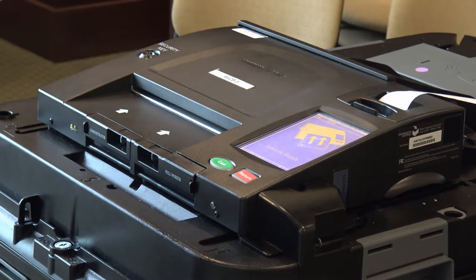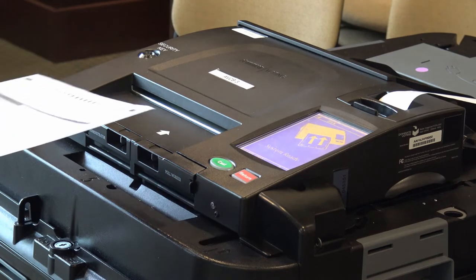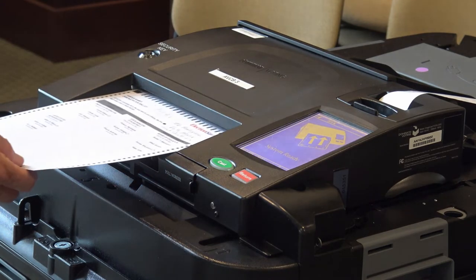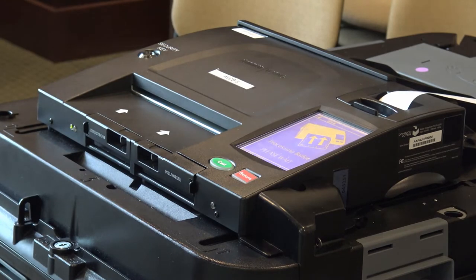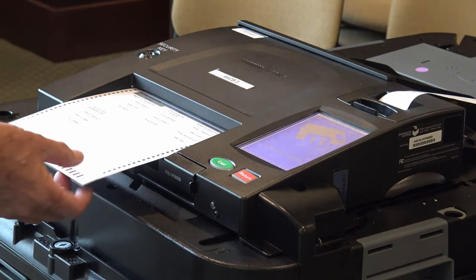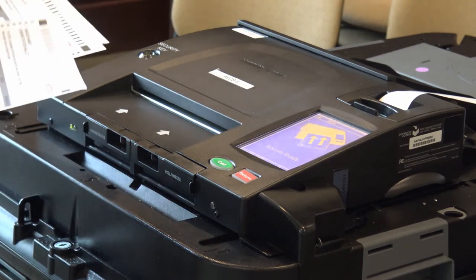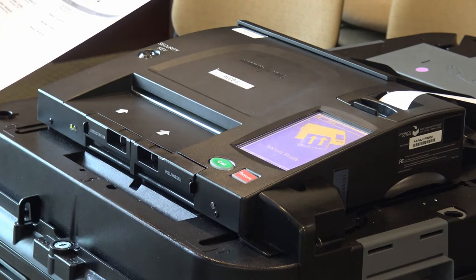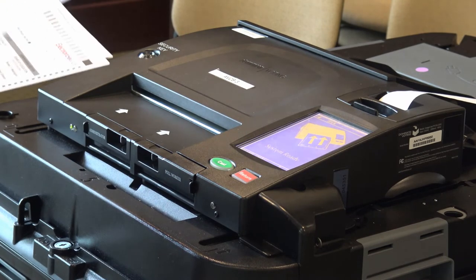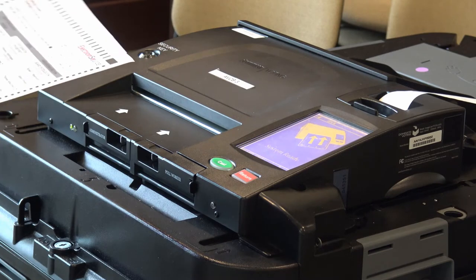Sometimes people will put marks on the ballot that are not in the proper place, and that's called an ambiguous mark. Here's a ballot that has an ambiguous mark on it, and it has returned it. It didn't ask me any questions — it just recognized that something was wrong with this ballot. In that case, you could either fix it by filling in the circle all the way, or you would have to get a new ballot.